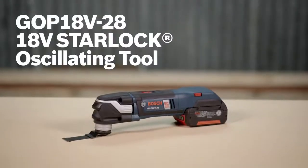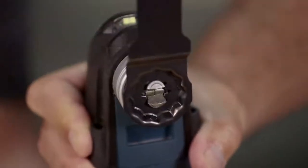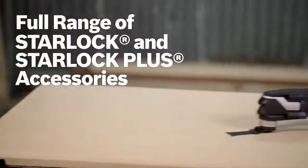This is the new GOP18V-28 StarLock oscillating multi-tool from Bosch. The tool provides the next generation StarLock 3D tool accessory interface, which provides outstanding grip, better performance, and greater versatility, plus cordless convenience. The tool uses the full range of StarLock and StarLock Plus accessories.